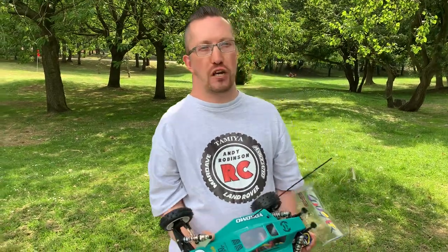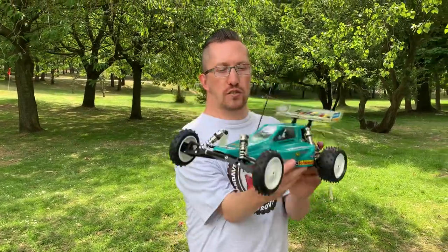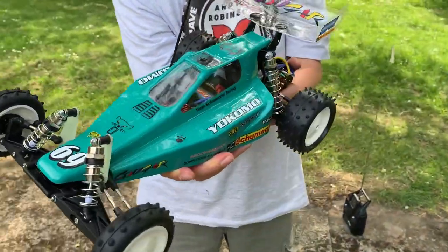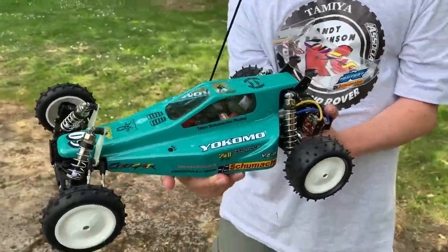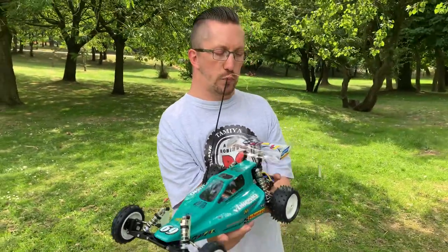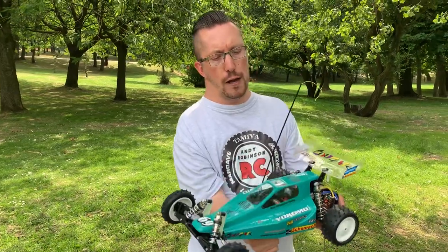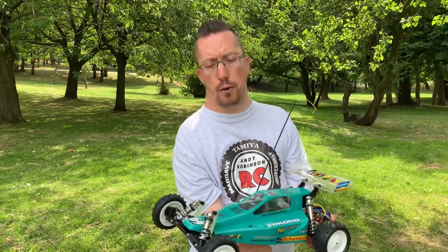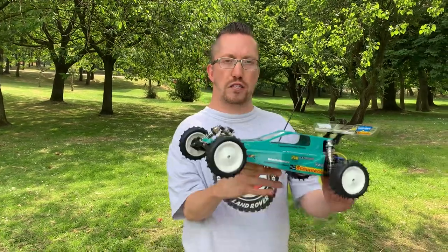Hi there and welcome to Andy Robinson RC, cheers for checking out the channel today. On this episode we have the Schumacher Cougar Classic. I've done a couple of videos on this — the unboxing video, link in the description, and a comparison after it was built with a lovely Palmer-bodied vintage Cougar lent to me by Paul Roland, so cheers for that Paul.